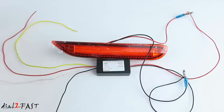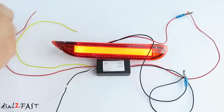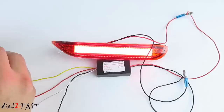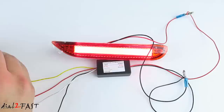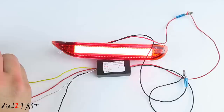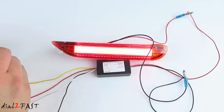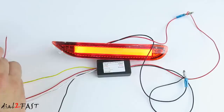First thing we'll do is connect the white wire which is your parking light to 12 volt. Next we'll connect the red wire which is your brake light to 12 volt and you see it gets brighter. Now we have the yellow wire — this is your turn signal. So when you turn on your turn signal, I'm going to simulate it by tapping this wire on a 12 volt source. It'll flash, and when I remove the yellow wire it'll go back to a solid red. If I take off the brake wire it'll go dimmer for the parking light, and the turn signal function works the same.